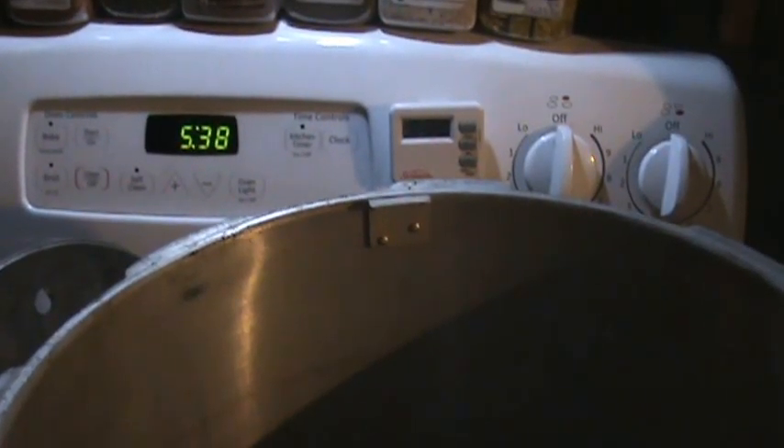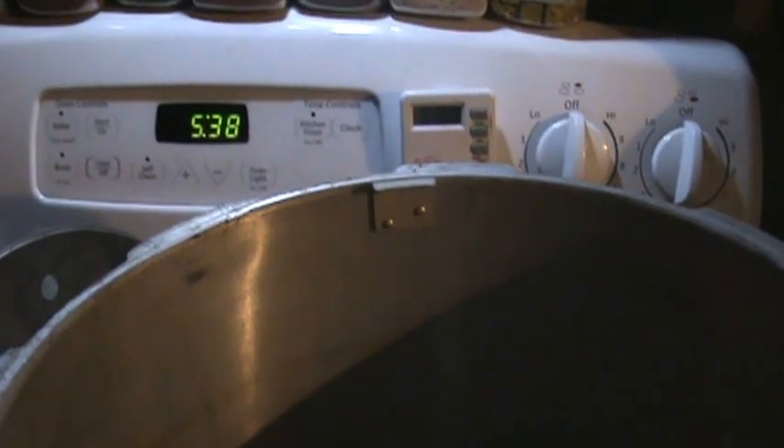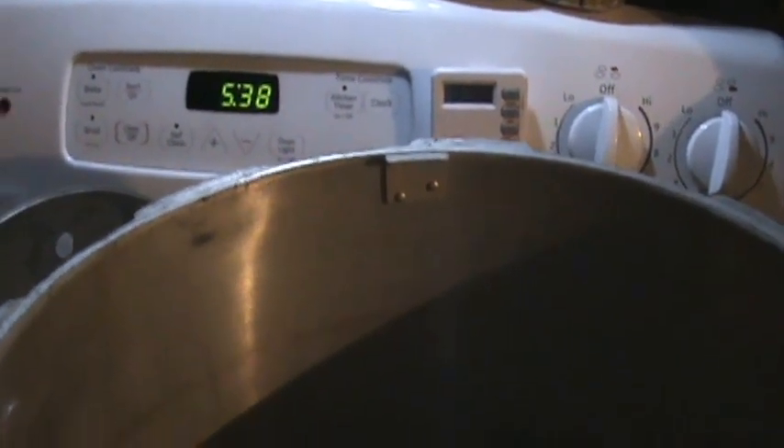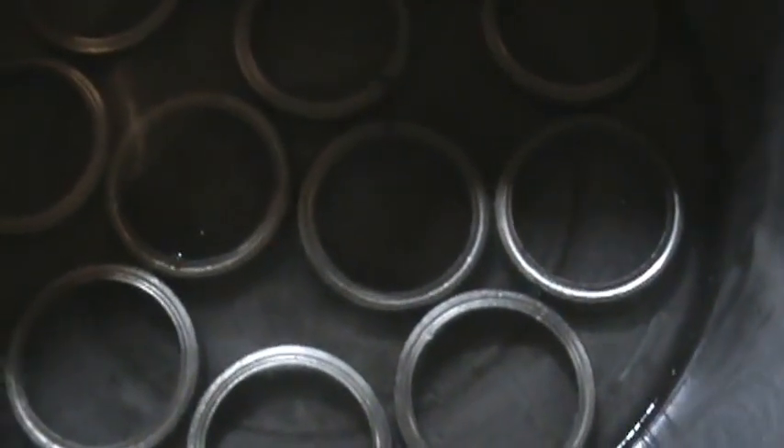Good morning guys. It's very early in the morning — as you can see it's 5:38. I'm unloading my canner; I gave it all night to cool down. And as you can see in the bottom here, I hardly had any waste in the bottom of the canner.